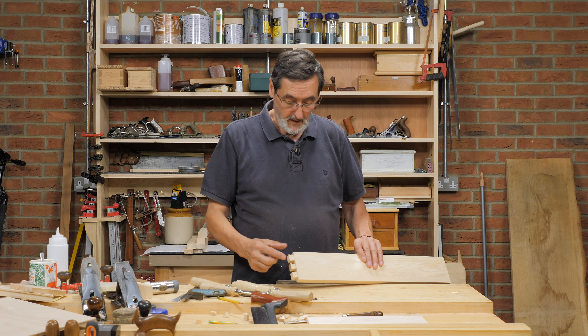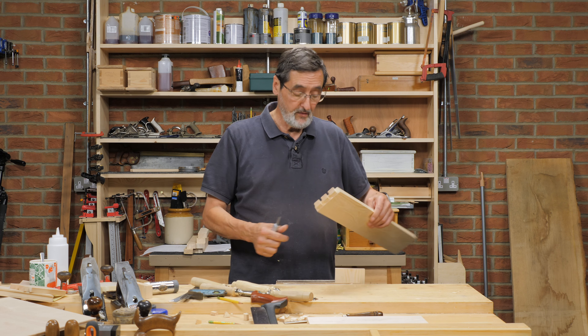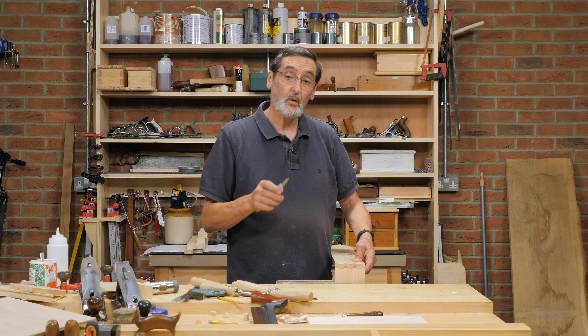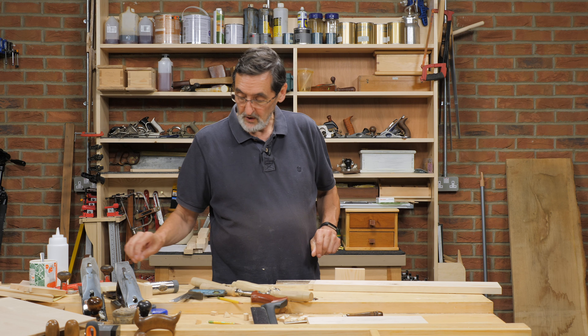Using my system for dovetailing where you have a recess on the back and use that as the stop means you rely on a knife wall. You cut around each of the individual dovetails and the end to establish that knife wall, but sometimes you can't see the knife in the end grain.